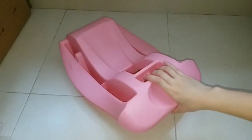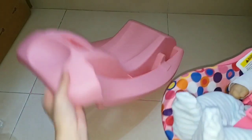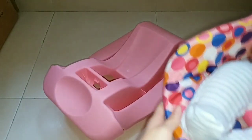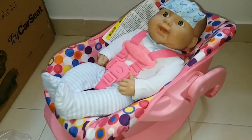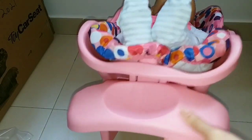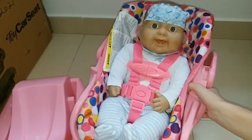For this doll's car seat, it also comes with a base part. This is for you to attach your doll's car seat into your real car, just like this. There is a hole and it also comes with a harness, so you can attach it into your car so it will stay fixed and won't move. Or you can just place it without the base. And if you don't want this part, you can separate it by simply pushing it and it can come out very easily. So it separates into two parts.